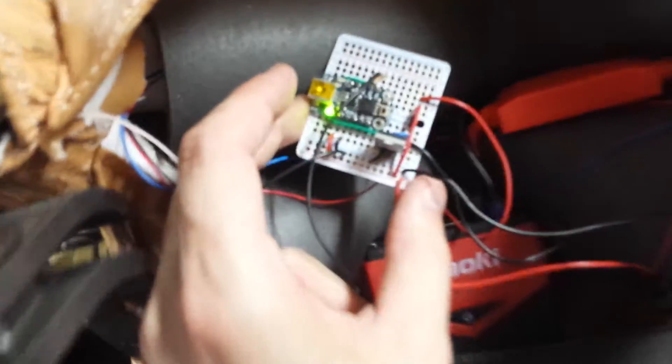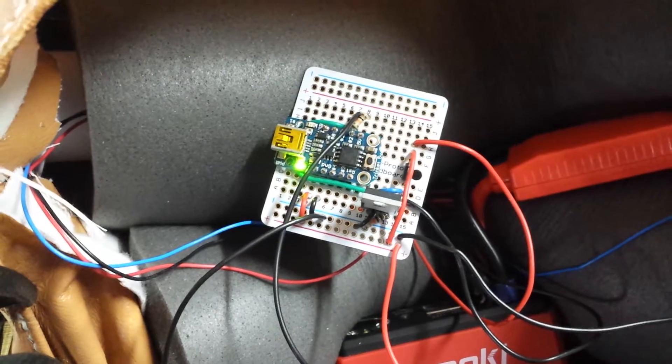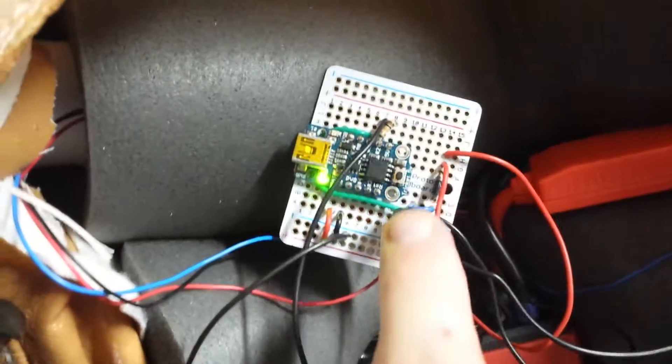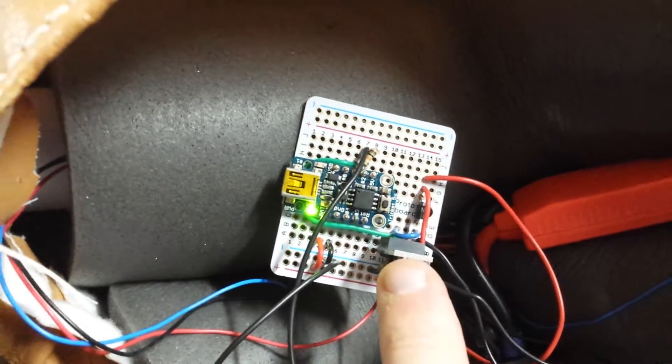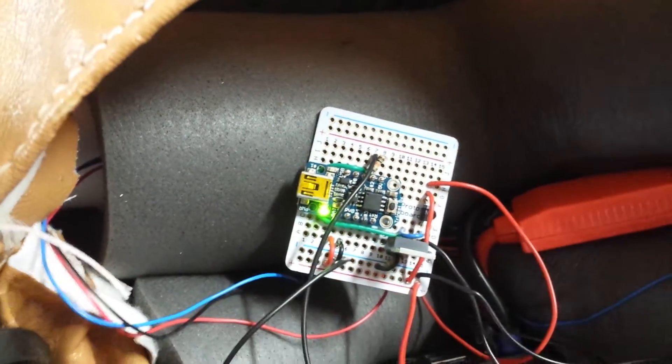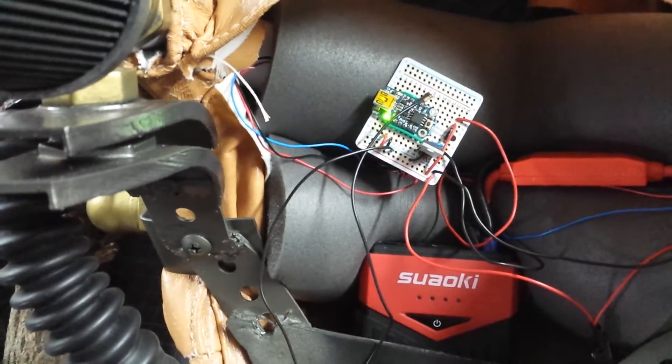We have the circuit powered by a 5-volt Arduino Trinket from Adafruit. I've got a MOSFET here — it's basically an intermediary between the 5-volt controller and the 12-volt power source required to run the fans, and that's the majority of it.